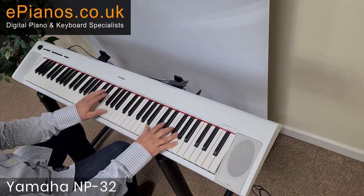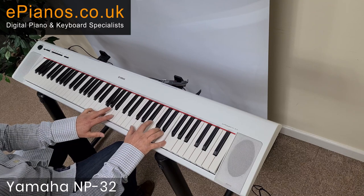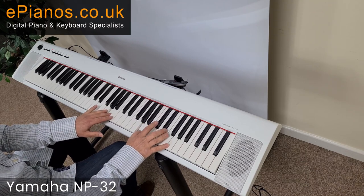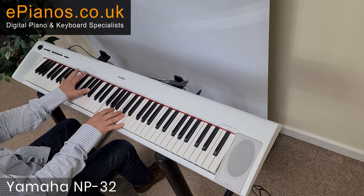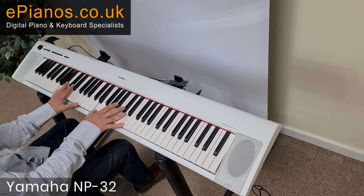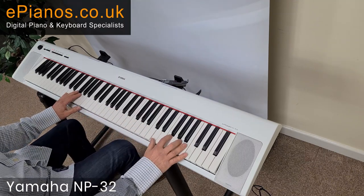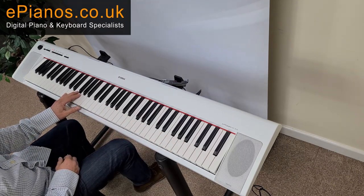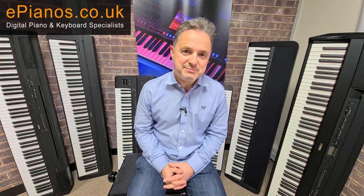Let's have a listen to the NP. So: half-weighted keys, ten voices, two versions — the short five-octave version, or the 76-note NP-32.